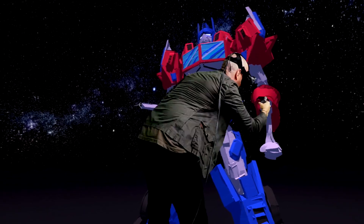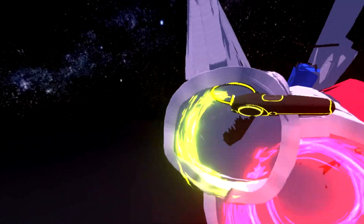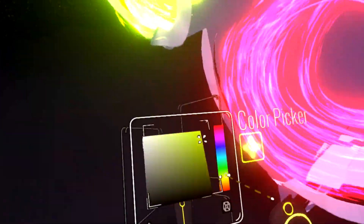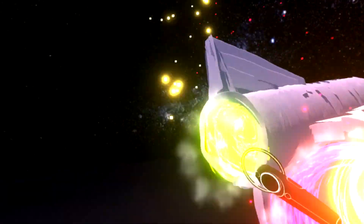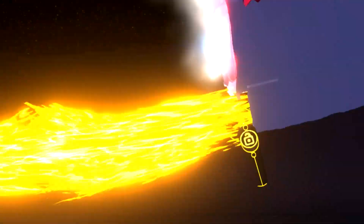The cool thing in this environment is you can move it, you can scale it to whatever size is most appropriate. If it's easiest to work on a smaller size but then you want it viewed in a big size, or vice versa, you can do that. I don't think you can do that in any other medium as easily.